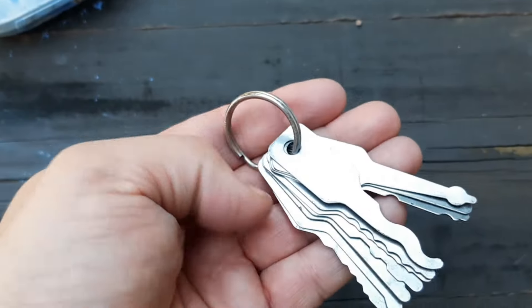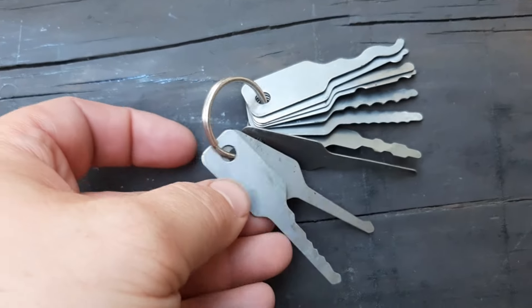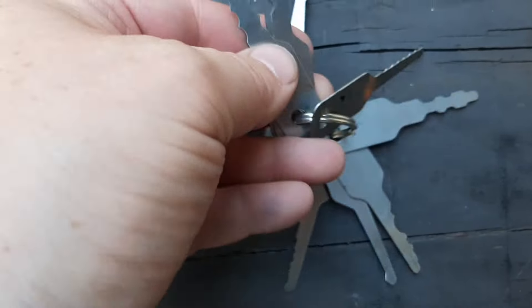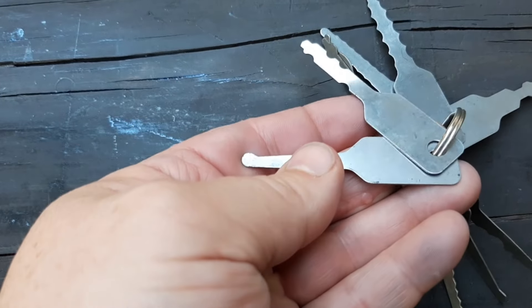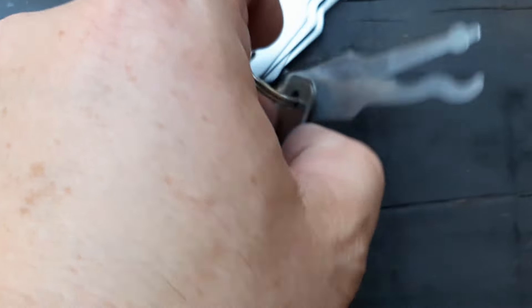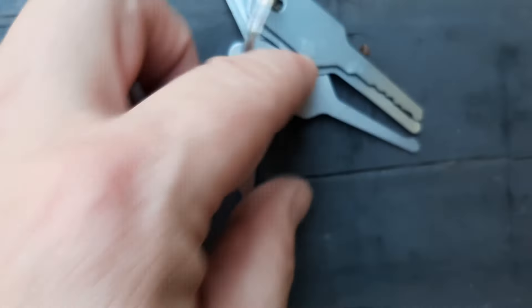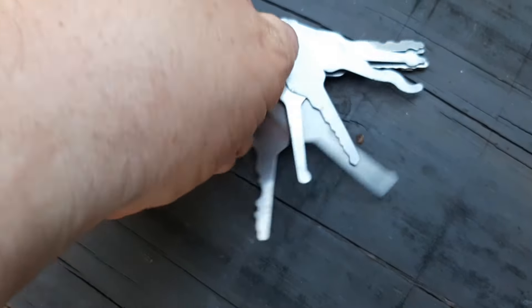Next we have what I thought at first was a set of keys. These are very thin, like sheet metal keys. I don't know if these are blanks to make regular keys or what they are. Some of them are a little strange looking, so if you know what these are for, please drop it in the comments.